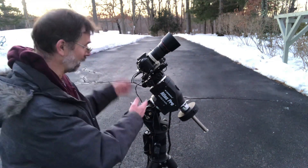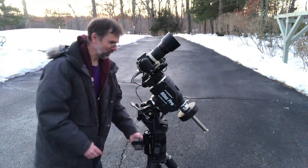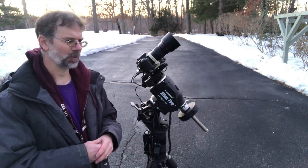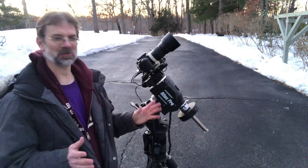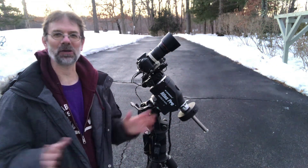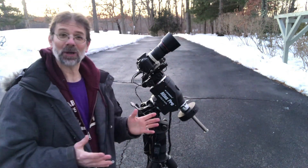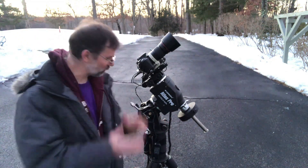I used my old hand controller and was controlling it that way. I had 60-second shots and the stars were really round because it was tracking really well. But the reason I'm going out tonight is that last night there were fine wispy clouds, so all the data was pretty much unusable — the stars were all bloated outwards and it looked foggy.